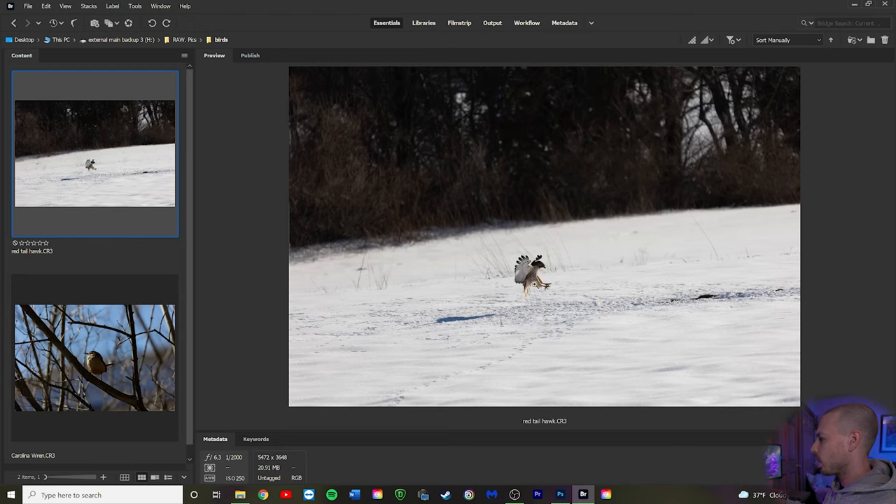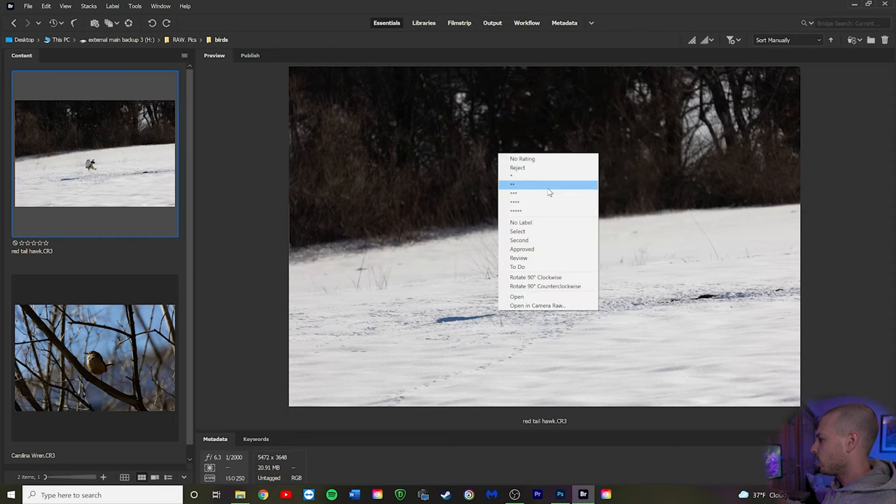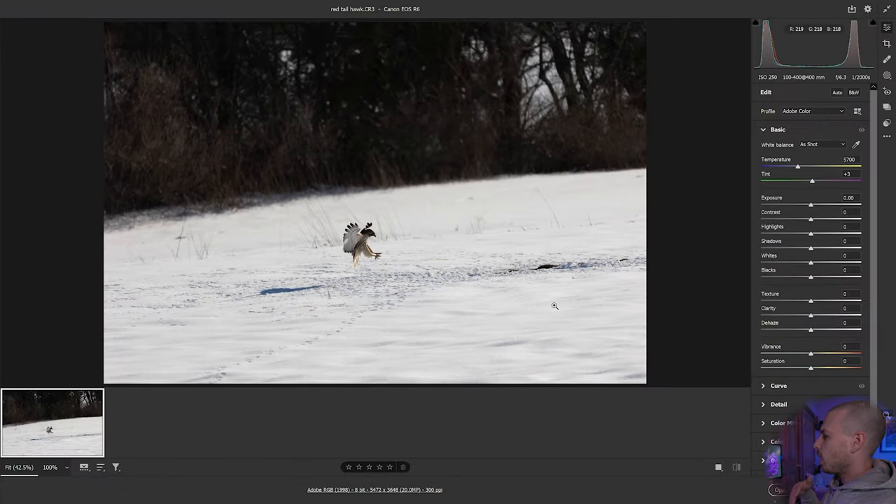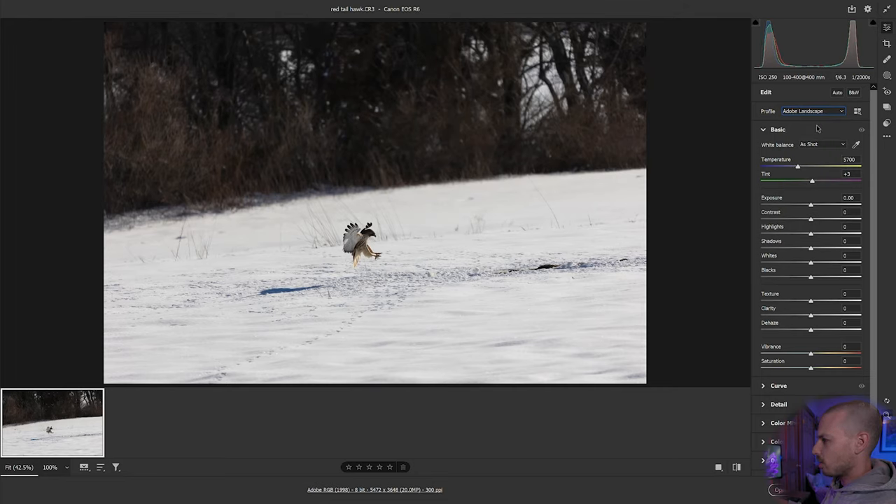We're in Adobe Bridge looking through files. We'll right-click the image and open it in Camera Raw. In Camera Raw, the first thing we're going to do is check the profile. I tend to gravitate toward Landscape because I like how it adds contrast and color — it gets me right to where I want to be. That's just preference though; you might like Neutral, Portrait, Standard, or Vivid, so play with them.